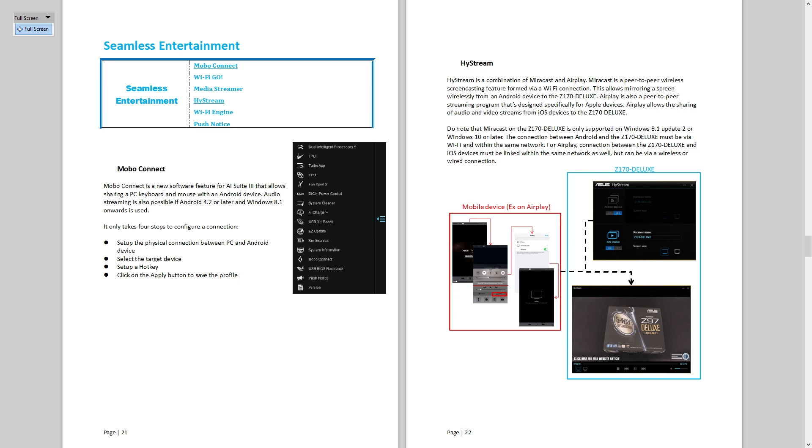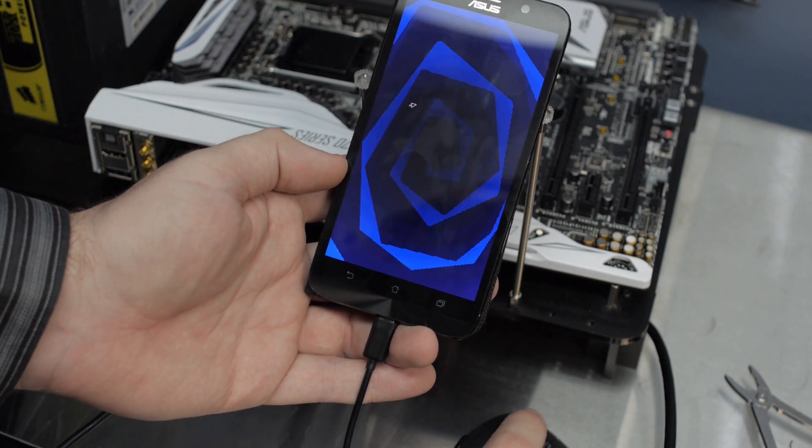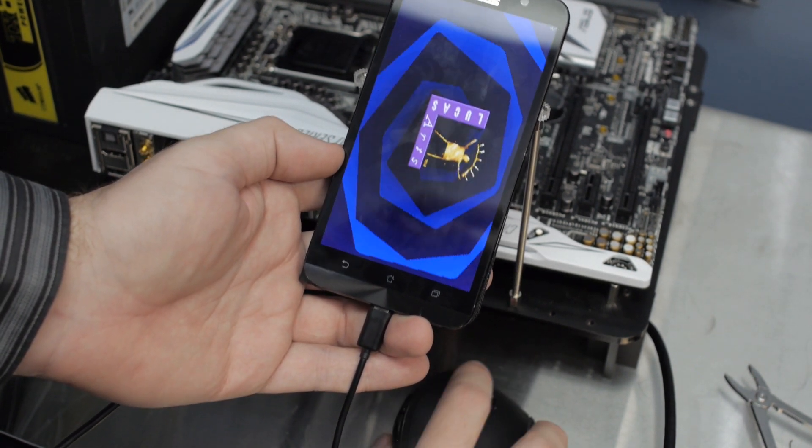One feature that I almost overlooked is called Mobo Connect, available on the Z170 Deluxe and the Z170A. This will actually let you pass through your keyboard and mouse to an Android device connected over USB. You can basically use your mouse and keyboard on your Android device in software — just hit a hotkey and then control your phone. If you've got a stand on your desk for your phone, you just hit a hotkey and can use your keyboard and mouse to reply to things — a really good solution for replying to text messages quickly while at your computer.